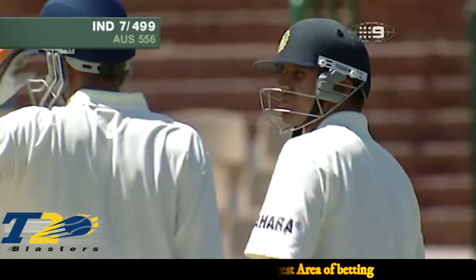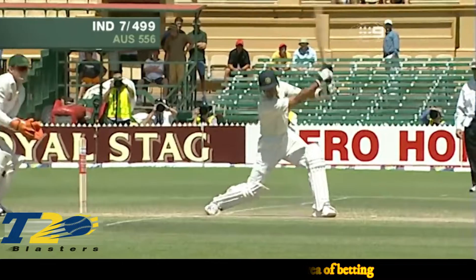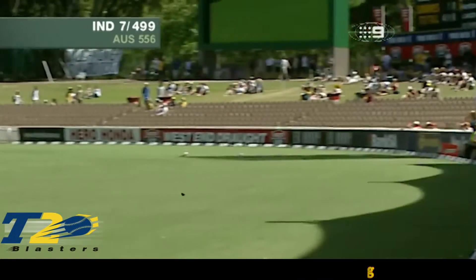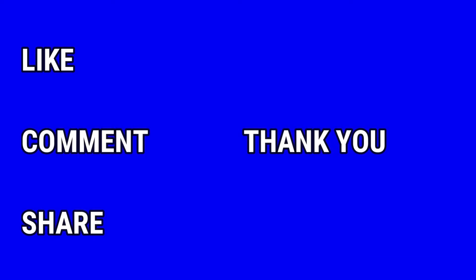That's almost out of the VVS Laxman coaching book — he's come down the pitch to the leg side and hammered it through the offside.